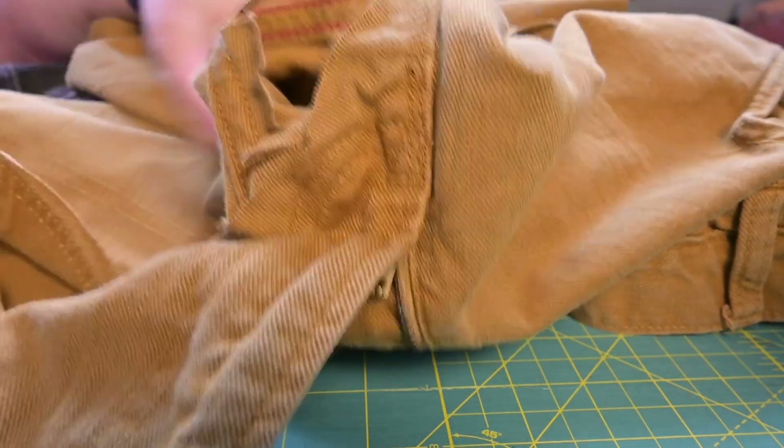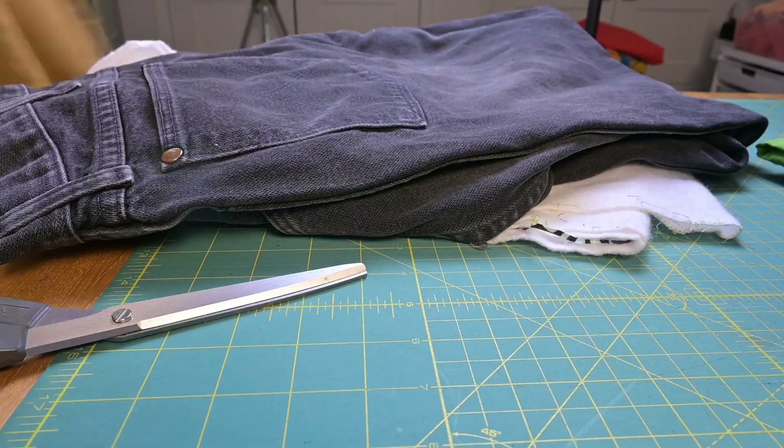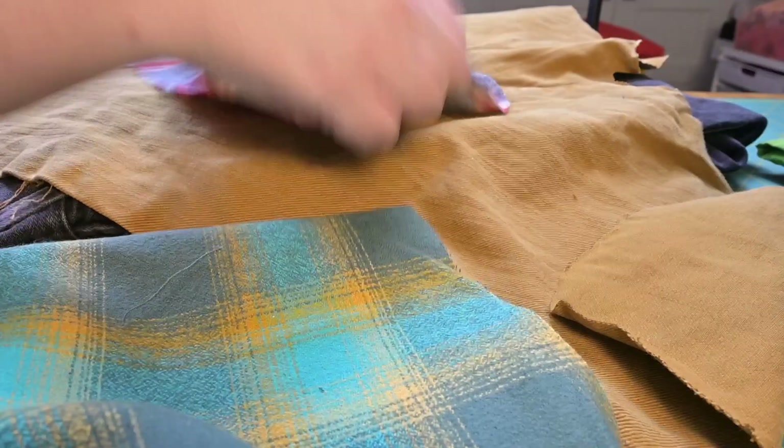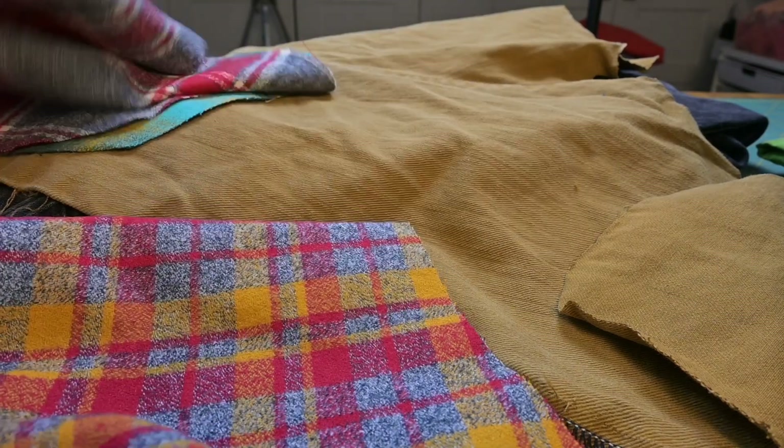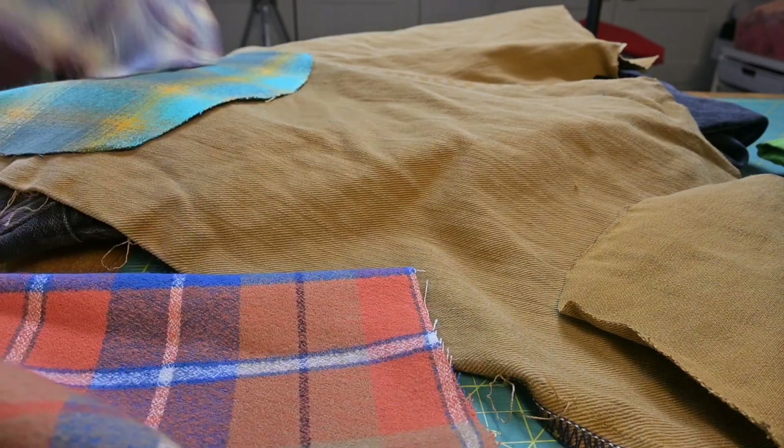I'll try to cut as close to the seams as possible so I can get as much usable fabric as possible. Here I'm just trying to see which colors match I prefer.